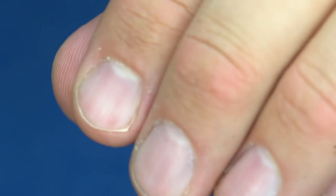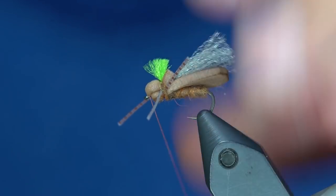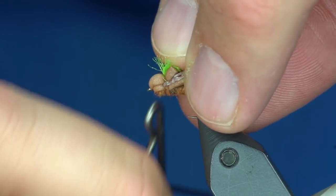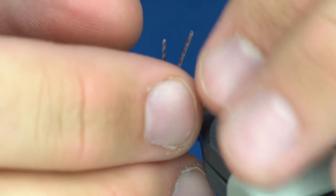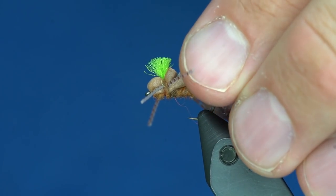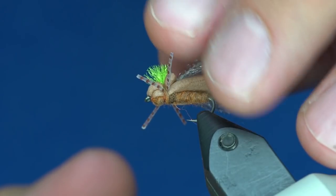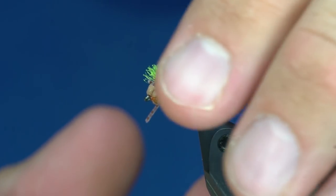To finish the fly I will move the EP stuff and take my thread down that little ramp I made, then whip finish right at the eye. You can use whatever head cement you like. Then I will take the legs and trim them. The easiest way to get your legs the same length — maybe the back one a little bit longer than the front — is just push them all forward and trim. I don't like the legs very long at all.